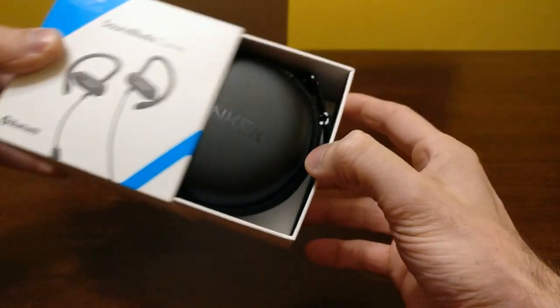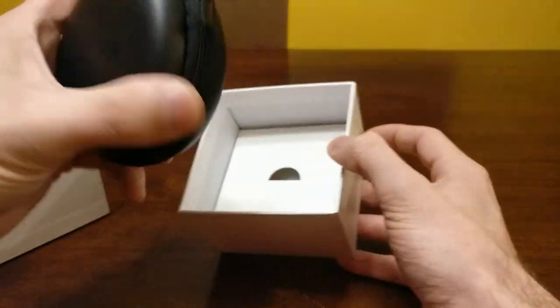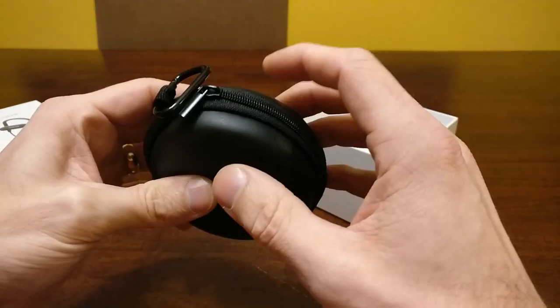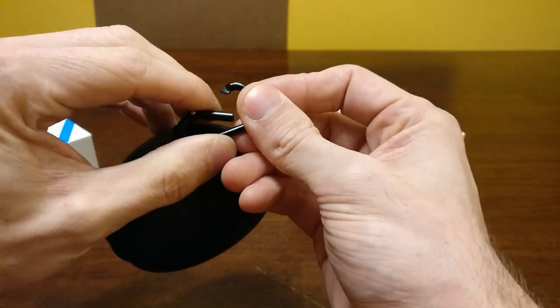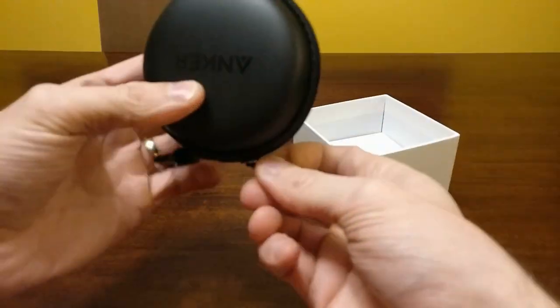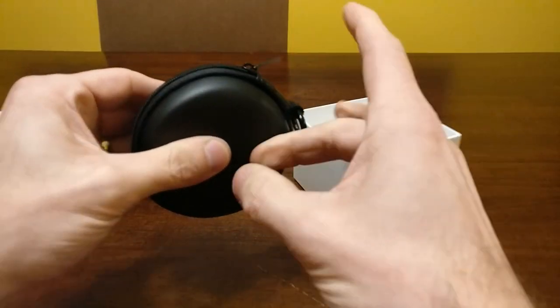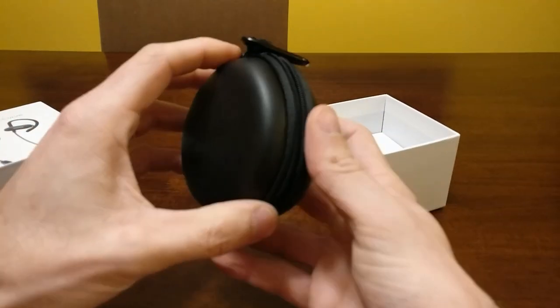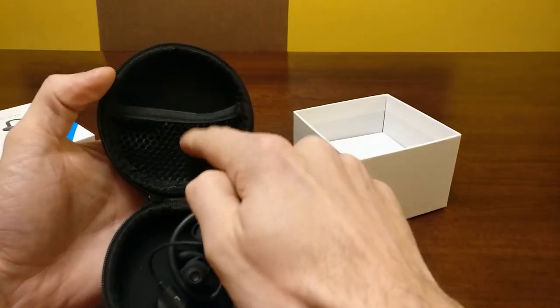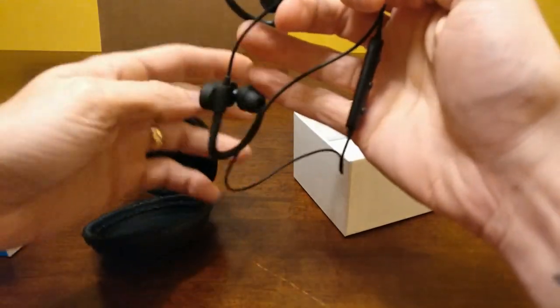Let's open this box. We get a little carrying case — I'm not sure how many of you actually use these carrying cases, they're pretty bulky for what the headphones are. You get a little carabiner you can clip to anything you want, maybe the side of your gym bag. And the case is actually really strong. When you open it up, there's a little pocket where you can probably put your charging cable, and then the headphones.